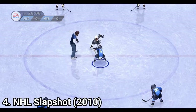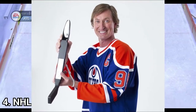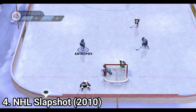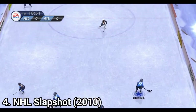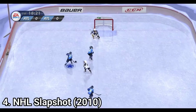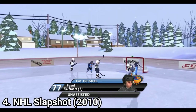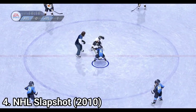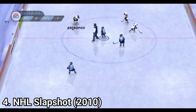With NHL Slapshot, a new hockey plastic holder for your Wiimote was introduced. But don't worry, the game runs fine even without the plastic. The reviewers claim that it's a different experience if you play it without the plastic versus with the plastic, and that the plastic helps the player feel the immersion more. But if you're poor, like me, and bought the game used without the plastic, you can play it normally too.